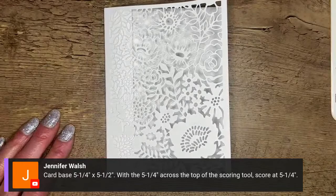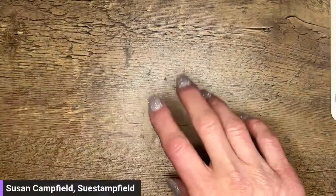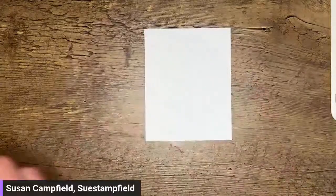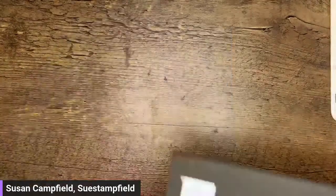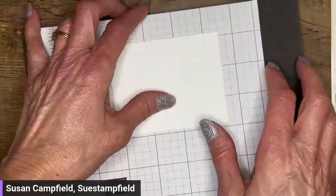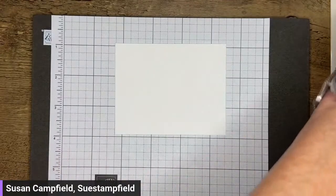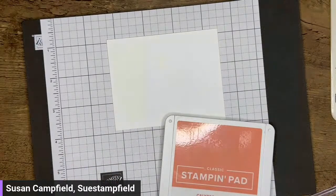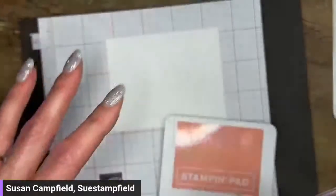That is our card base — now we're going to make it even more pretty. I'm going to grab a piece of scrap basic white and die cut some flowers. Let's go Calypso Coral. This suite of products has a gorgeous collection of paper called Fancy Flora — it's beautiful watercolor designs. I'm not even using it on this card, but I'm picking up the same colors.